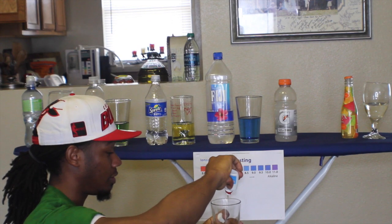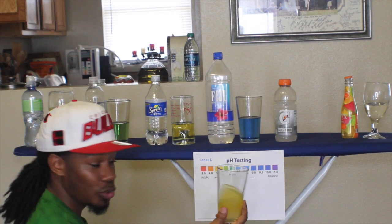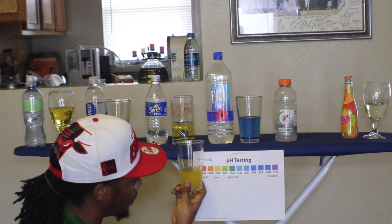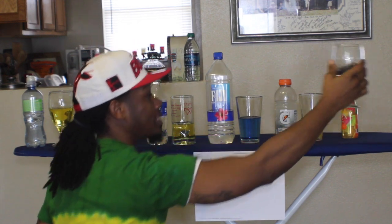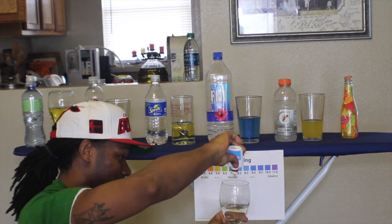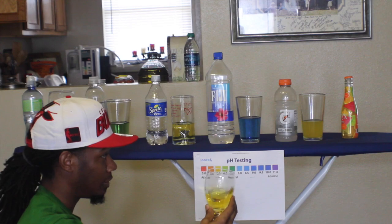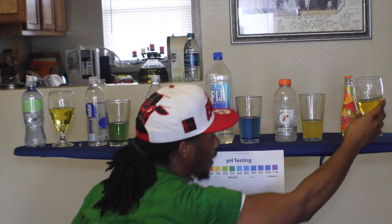Remember I told you don't follow what rappers do? Well, guess what? Don't follow what athletes do either, because they're promoting Gatorade and we're way over here on five. So that's Gatorade for you. Now let's go to the Sangria. Y'all are going to be mad with this — Sangria is number four. The most acidic of all. I guess that's why it gets you drunk, because it dehydrates the hell out of you. So there you have it, family. Check your urine test on that.